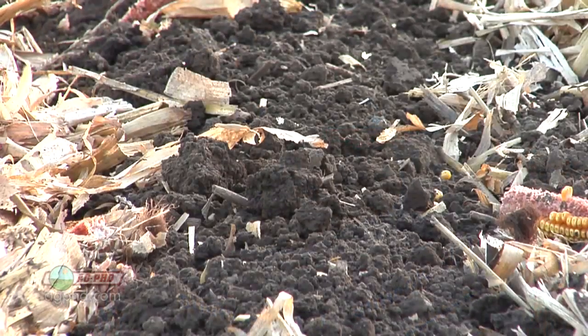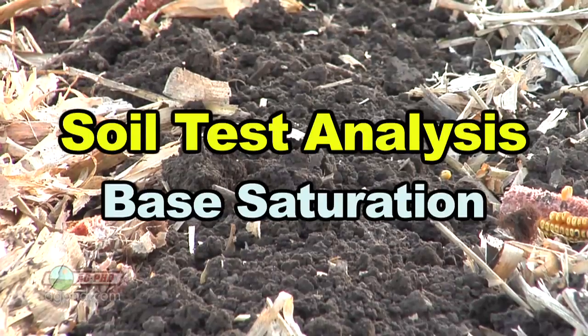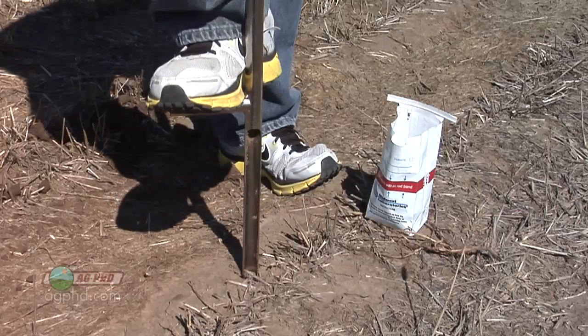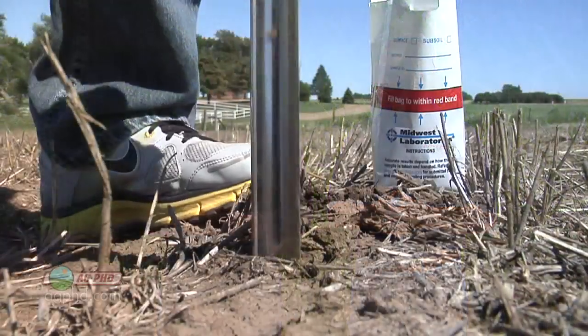One of the most important things to look at on the soil test is base saturation. Now, a lot of soil tests don't have base saturation. So as you're getting ready to take soil tests this fall, make sure your soil test is going to come back with a base saturation reading. If your lab says that's going to cost an extra two bucks, spend the extra two bucks — it's really worth it. And if your lab says they don't believe in base saturation, consider another lab.